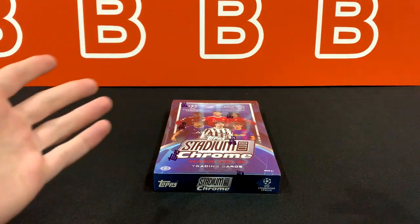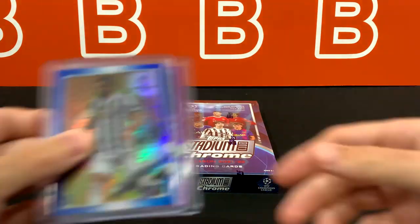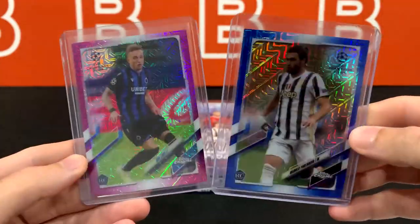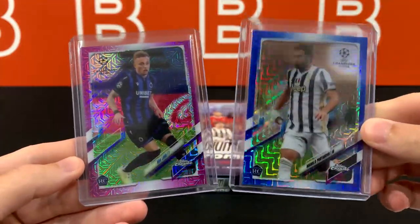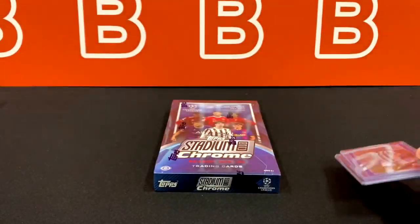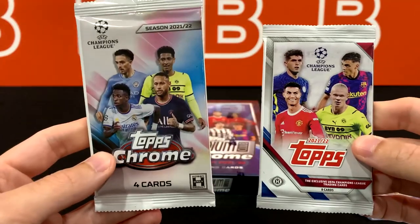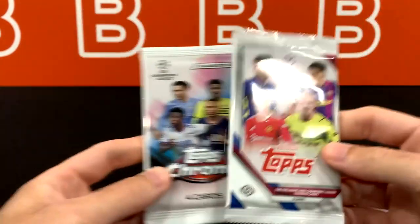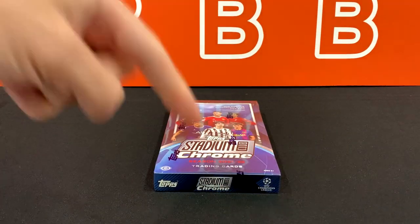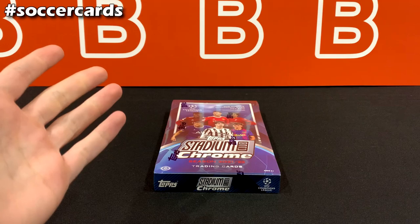Before we get into it, just want to let you guys know that we are giving away some singles and a couple packs. Just these two cards from last year's Japan boxes — Portanova, rookie out of 75, and Noah Lang out of 125. And just a couple packs from this year's Topps, the regular one and the Chrome one, both hobby packs. Just comment hashtag soccer cards down below and you'll be entered into the draw, which we'll probably do in a week or so.